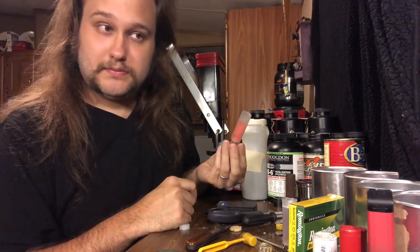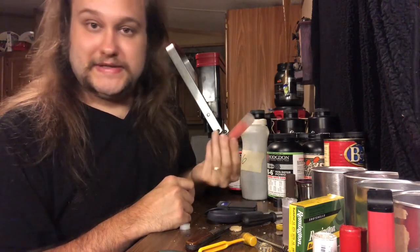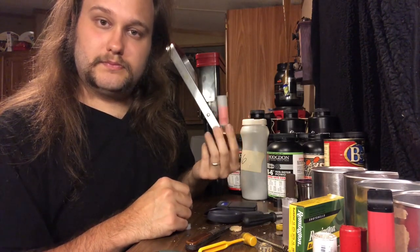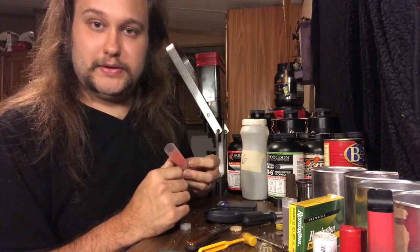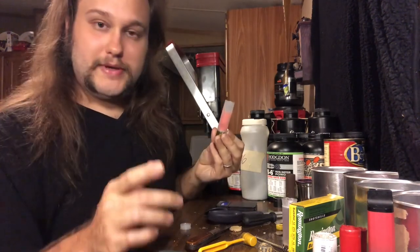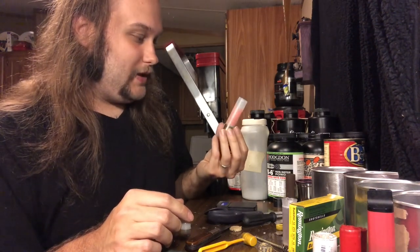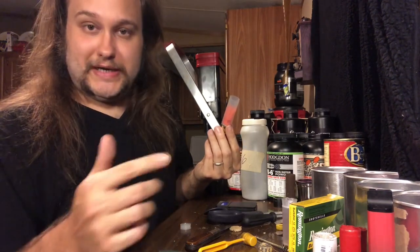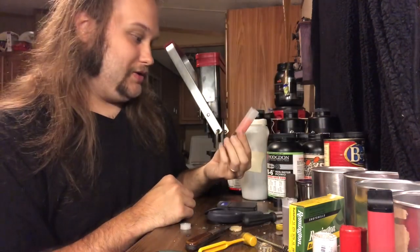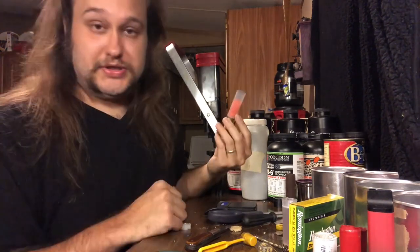Important for new reloaders: 12-gauge wads don't fit in all 12-gauge hulls. You have what's called straight-wall and tapered wads and hulls. You can get away with using a straight-wall wad inside a tapered hull — it might sometimes bulge out the bottom slightly but still chambers and seals fine. The issue is using a tapered wad inside a straight-wall hull. Experienced reloaders are probably rolling their eyes, but it's good to cover it anyway.